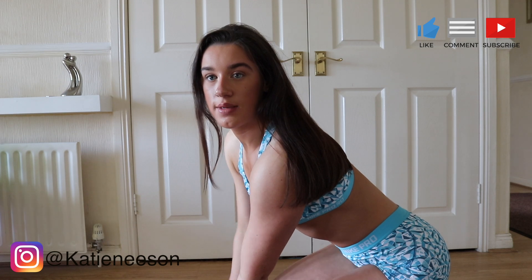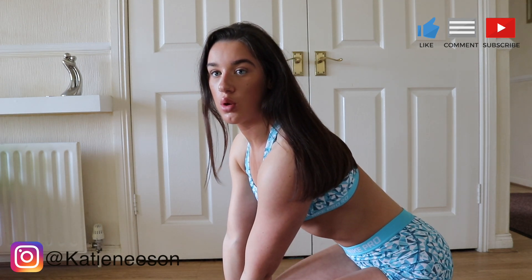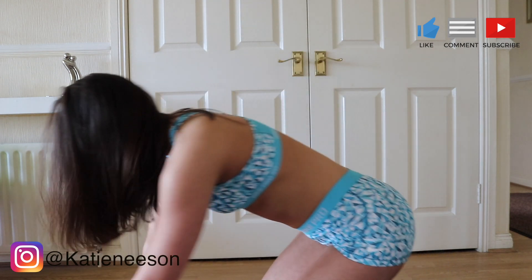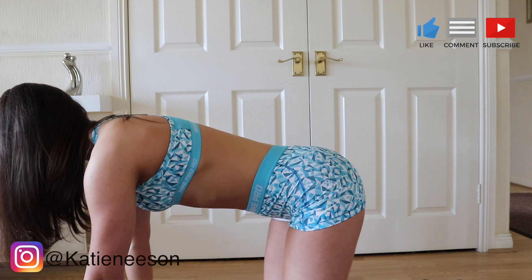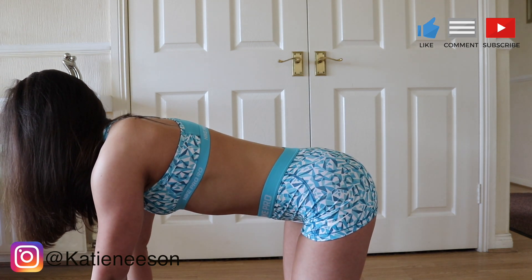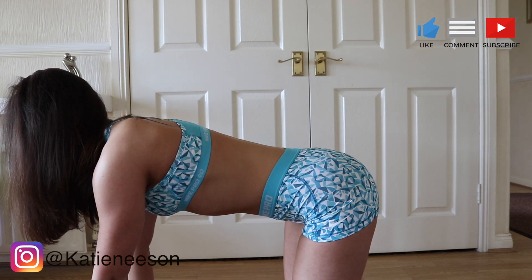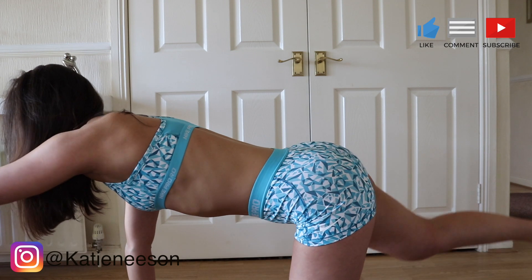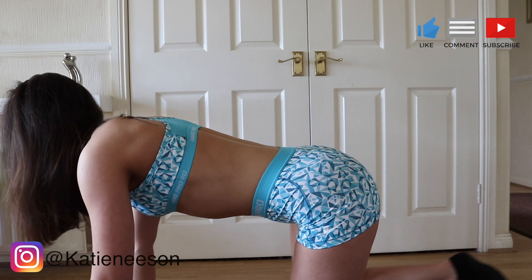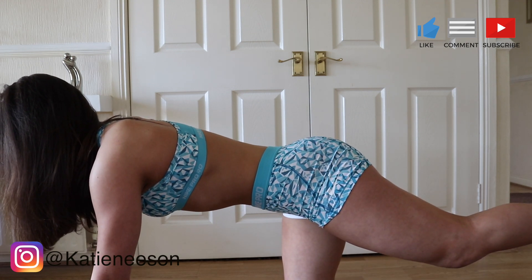Okay, exercise number three is the bird dog — a really great exercise for building good core strength and for your posture every day. Hands under the shoulders, everything in line, knees under the hips. I'm going to put out my left arm and my right leg. Squeeze the core, squeeze the glutes, and alternate. Squeeze the core, squeeze the glutes.